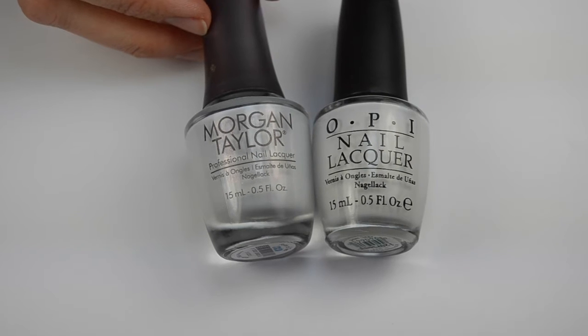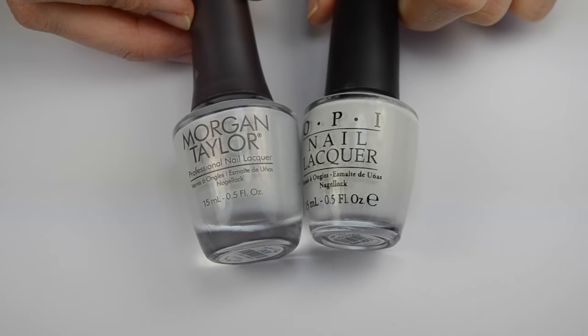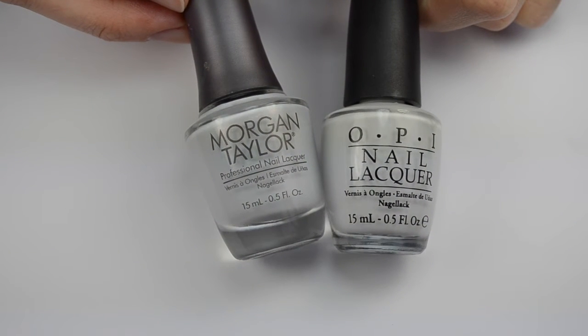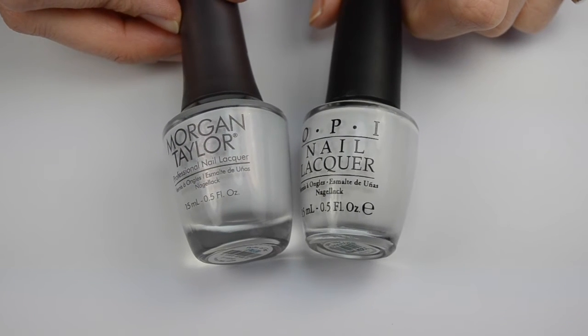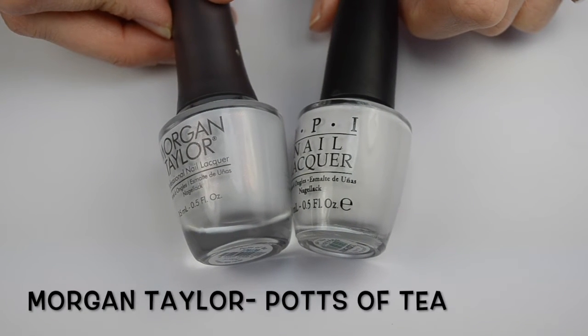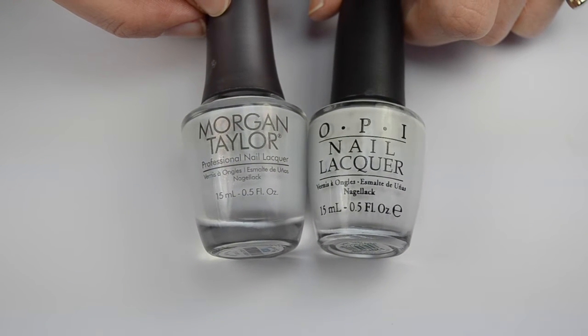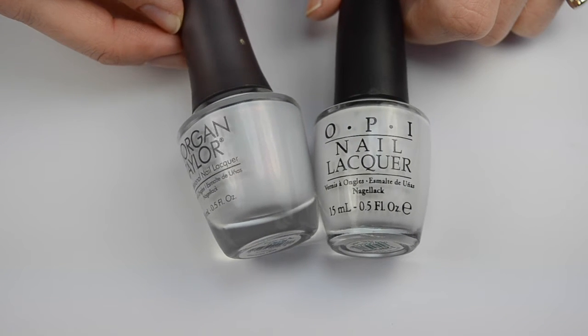I started off with a good base coat and then I'm using one coat of OPI 'My Boyfriend Scales Walls' on all my nails. This is a white polish with just a touch of blue. It's very close to this Morgan Taylor polish called 'Pots of Tea,' which is a little bit sheer, so I wanted to make sure I had a base that was a little more opaque — one coat of 'My Boyfriend Scales Walls' and then another coat of 'Pots of Tea' on top.